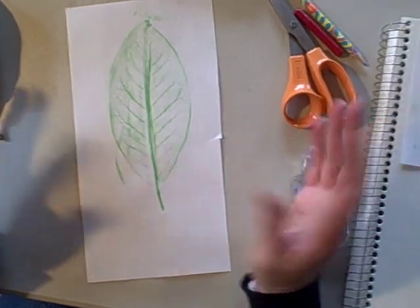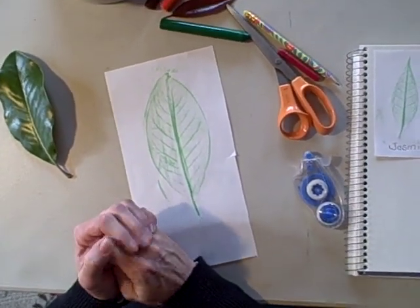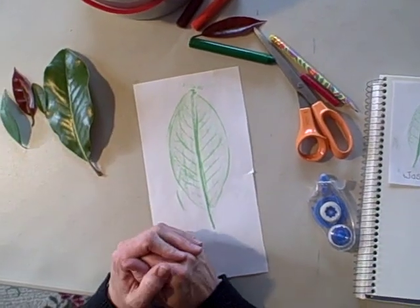And that's all there is to it. This is an easy way to make a collection without ending up with a lot of dried-up leaves in your nature journal.